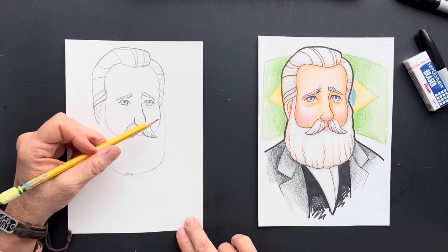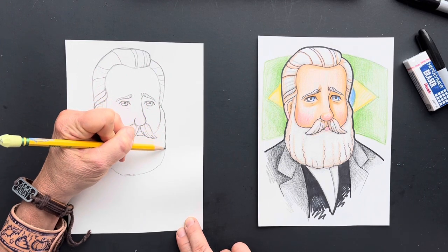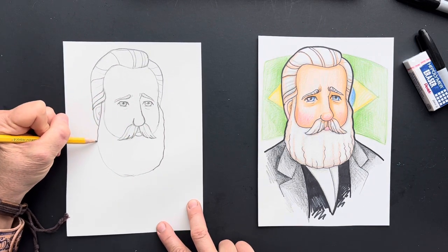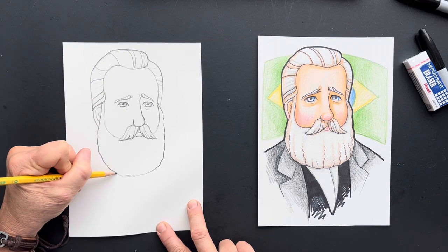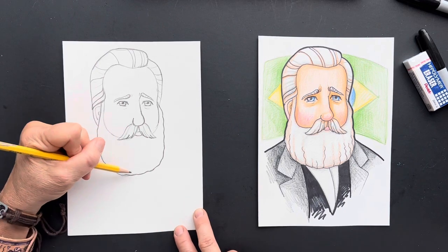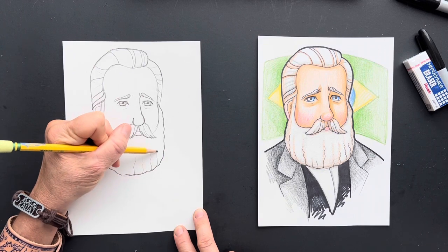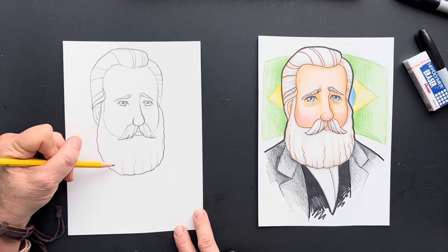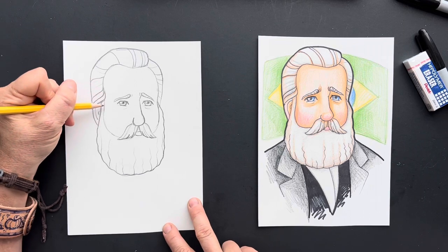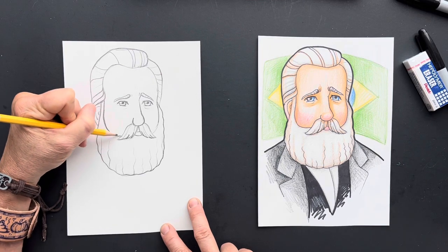So we're going to give him kind of a scalloped edge at the bottom — this is his beard — but we're just going to not make it look so clean. Bring this down. Then we're going to make some lines coming up. Fantastic. He's looking good.